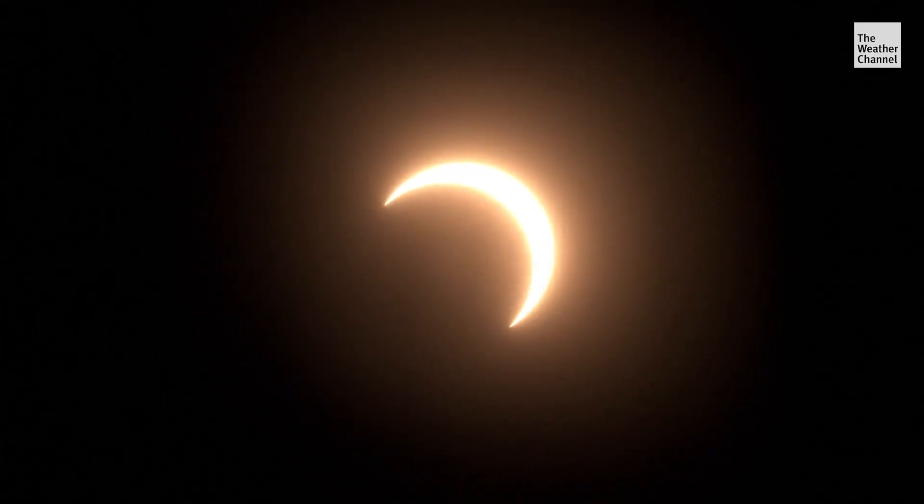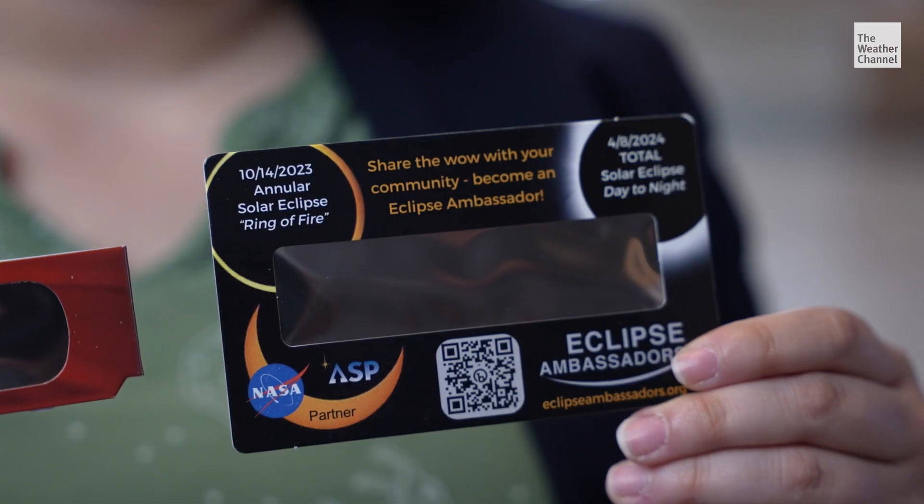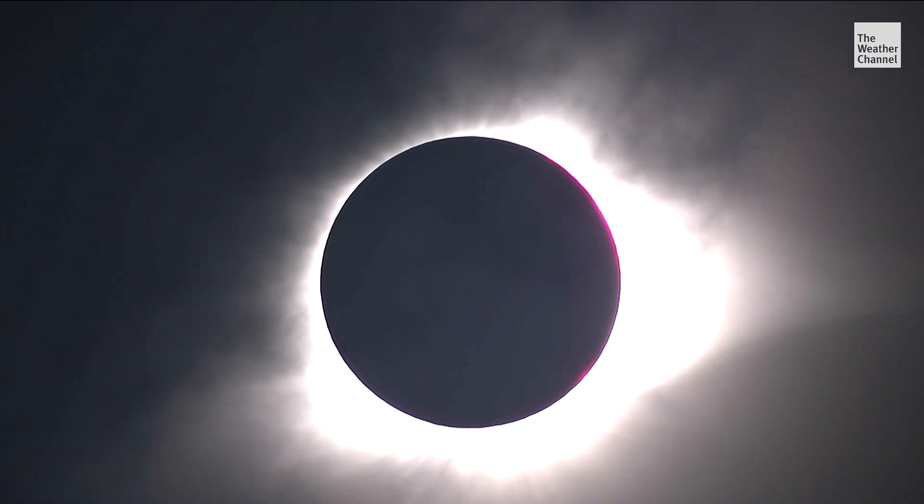There are two main ways to view the eclipse safely: glasses or card. The card may be a safer bet for the kiddos — it's a little bit safer for smaller kids who maybe will stare at the sun while they put on glasses. Whether glasses or cards, they need to be used throughout the eclipse.